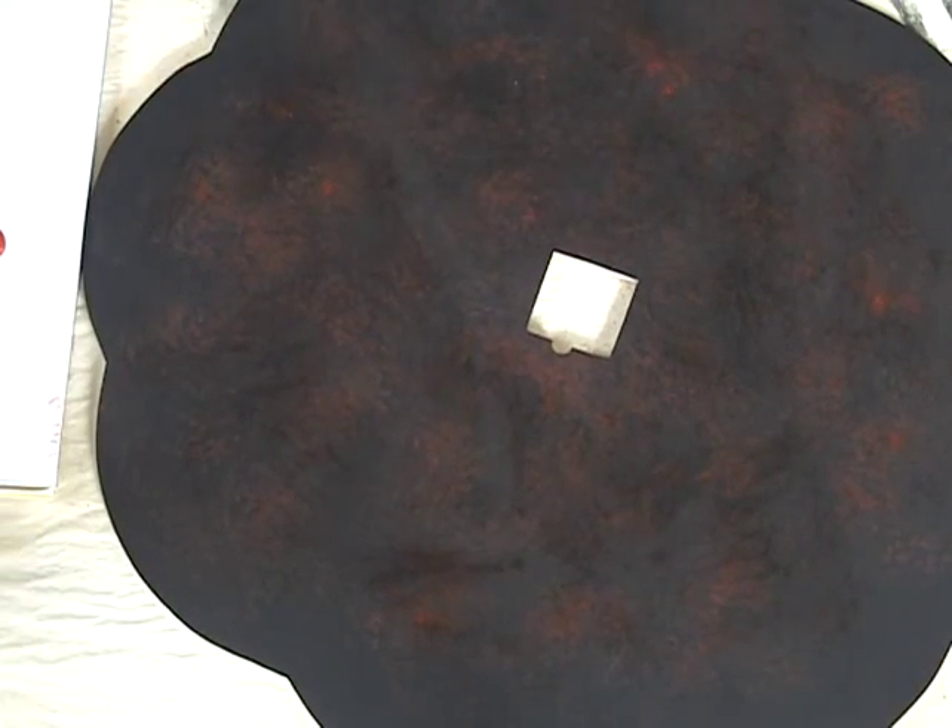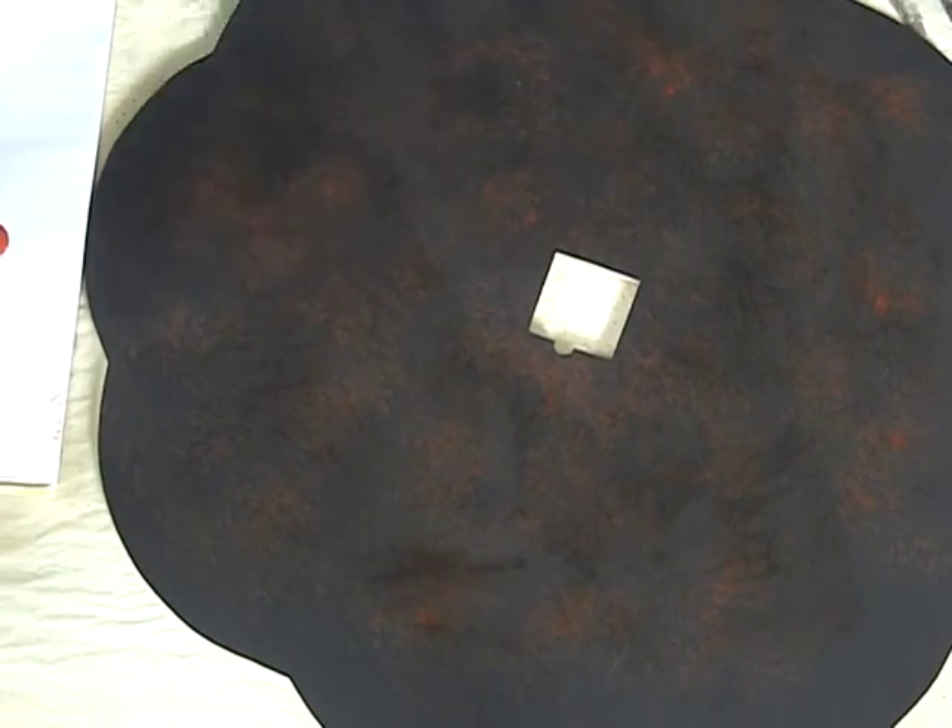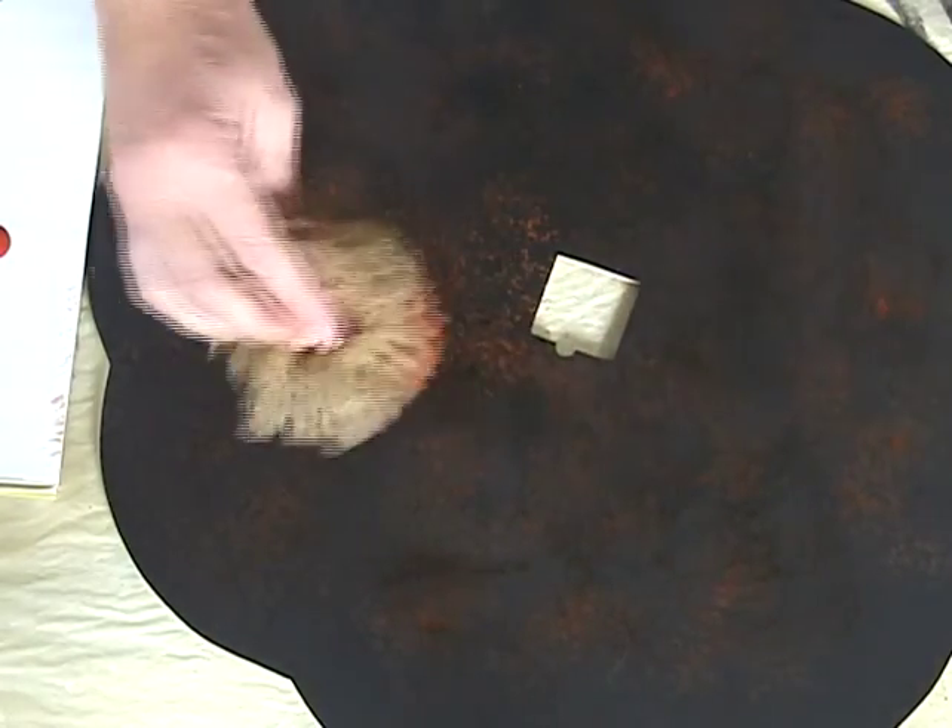Now that that's pretty much dry, I'm going to soak up a little bit more water and I'm going to get into my next lightest color, which is my burnt orange. And that's going to go in the middle, but not down as far.